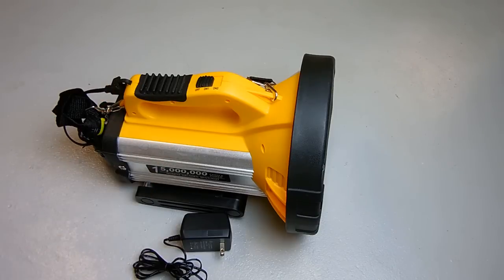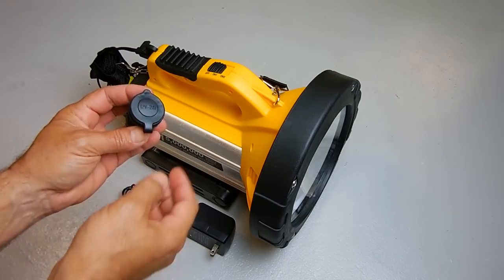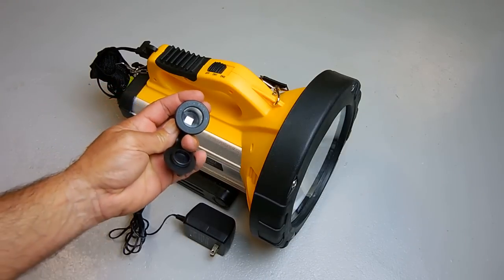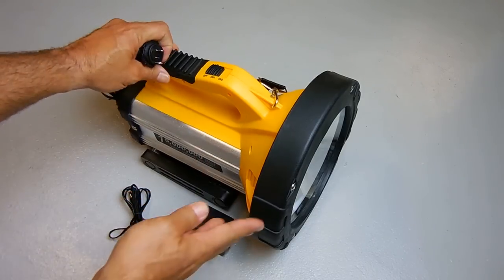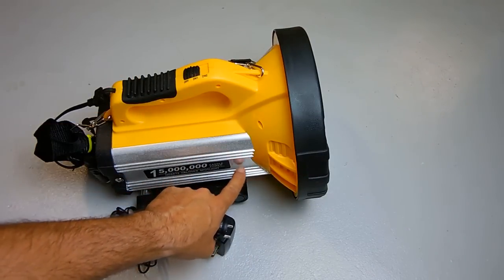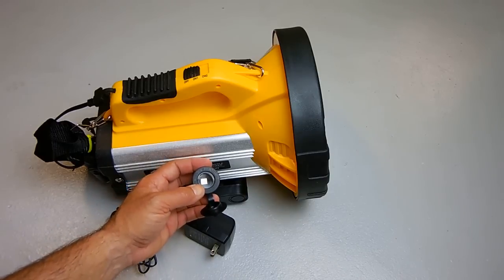What I intend on doing with this 15-million-candle-power spotlight is adding a lot of extra features to make it more useful. I purchased a waterproof 12-volt accessory socket on eBay for only a dollar. I'm going to drill a hole in the side of the unit and use that socket for plugging in my solar panel to charge the sealed lead acid battery. I'll also be able to plug in a small power inverter — 75 to 100 watts — and many other accessories.